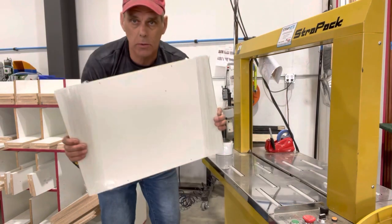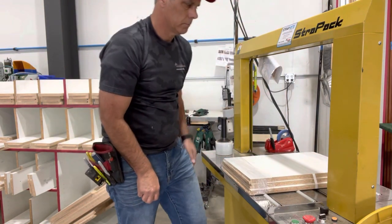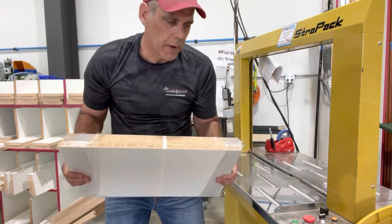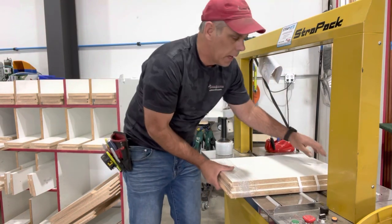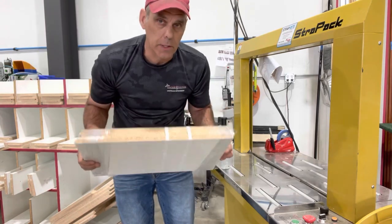Let me show how easy it is with the strapping machine. We're done. It's much quicker, much faster. If we have to do two of them on there, it's easy — now it's done, there's two of them on here. It's three to five times faster than using shrink wrap.